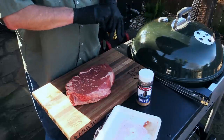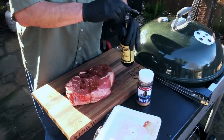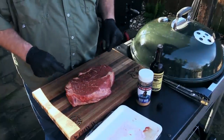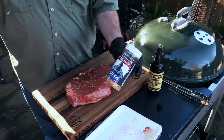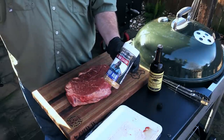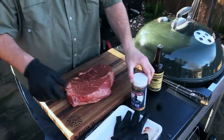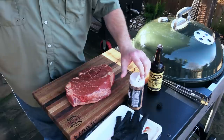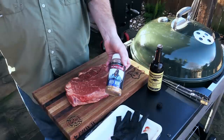We're gonna go in with a little bit of binder — Worcestershire, man. And while I was getting my pecan wood from my local Academy Sports and Outdoors store, I found this: Big Moe Kason. He's got his rubs and sauces out, so I picked up some of his beef rub. I tasted it a while ago — it tastes pretty doggone good. Just basically a salt, pepper, garlic type rub.